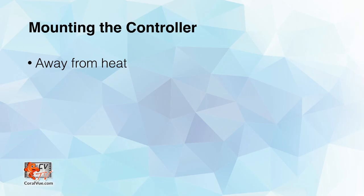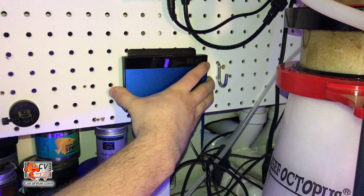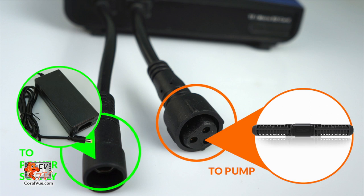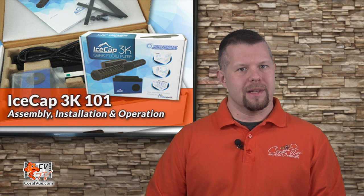Once the pump has been installed, it is time to mount the controller. Choose a location that is away from heat, excessive humidity, and never mount the controller over open water. Affix the rear mounting frame to a flat surface such as a wall or outside the aquarium stand. Please be sure that the cable reaches the pump and the cable connections have proper drip loops to prevent any components from getting wet. Connect the cable from the controller to the 3K pump and then connect the cable from the power supply to the controller.